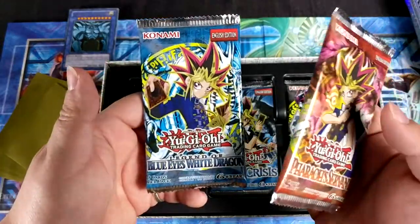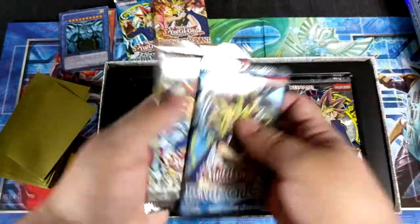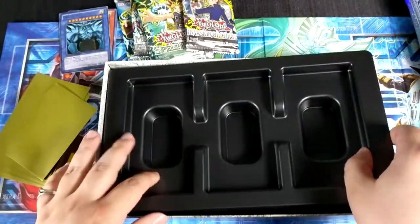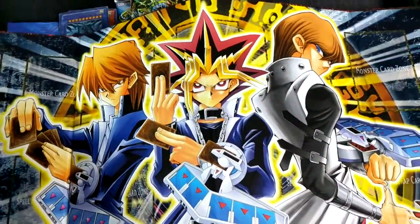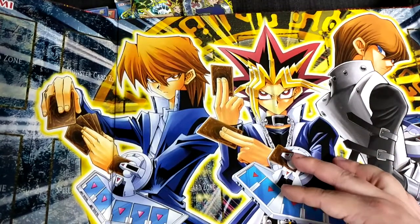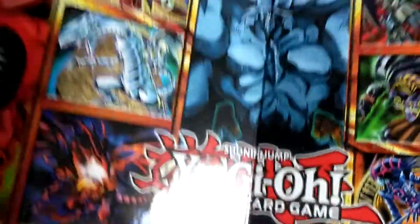So what do we get in there? We get Pharaoh's Servant, Legend of Blue-Eyes White Dragon, Dark Crisis, Metal Raiders, Invasion of Chaos, and Spell Ruler — all these cool card packs that I wished my parents had bought more of as a kid. My parents never were too into the fact that I liked Yu-Gi-Oh. I mean, they supported me and bought me cards, but they never thought these things would get so big — even though this was the early 2000s and they were super big then, movies and everything.